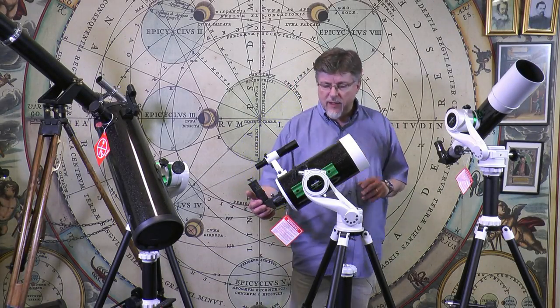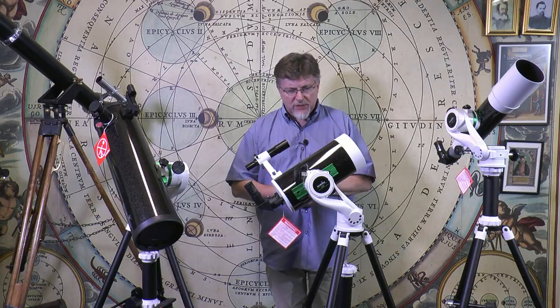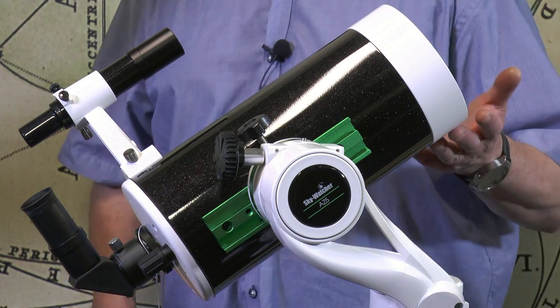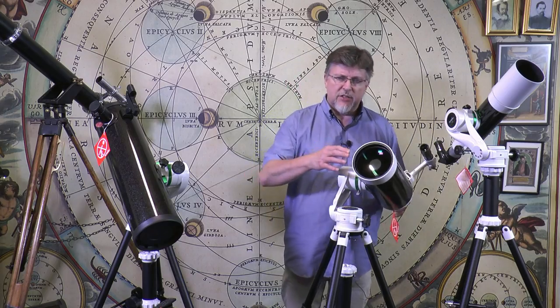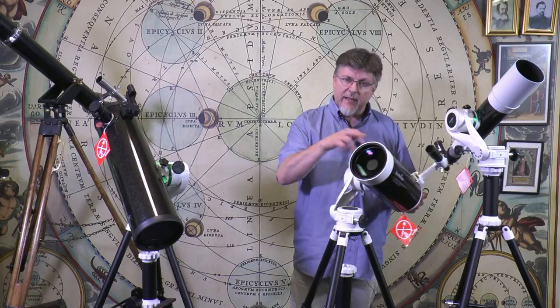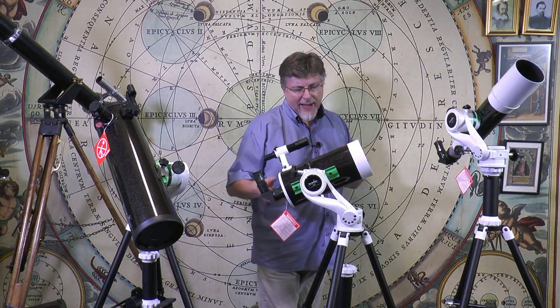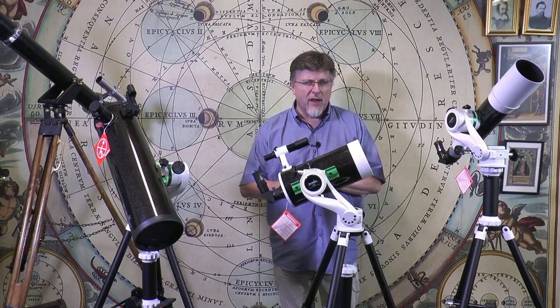Finally we come to what is probably the top model in the AZ-5 range — the SkyMax 127. This really is a mighty midget of a telescope. Don't be fooled by the diminutive size of the tube, which is actually smaller than the Star Travel 102. Remember that this Maksutov-Cassegrain design has an optical folding system such that the light path basically goes backwards and forwards — down the tube and out the back. If we straighten that out, we've got a whopping 1.5 metres of focal length packed into this quite small tube. The instrument has an f/11.8 focal ratio.